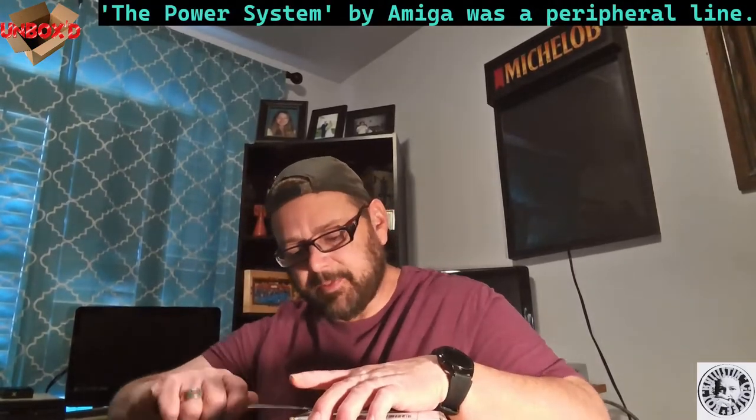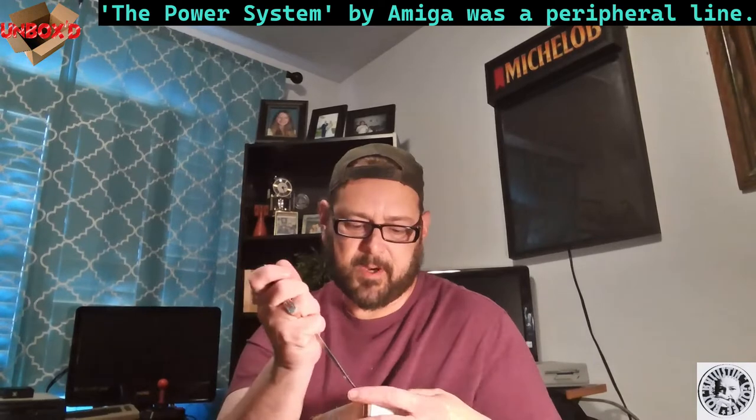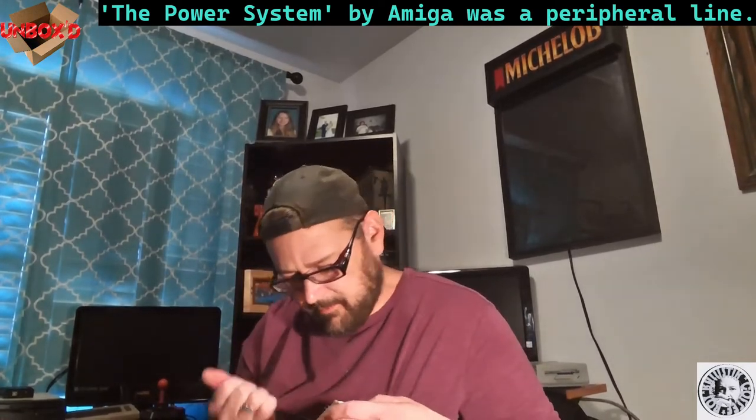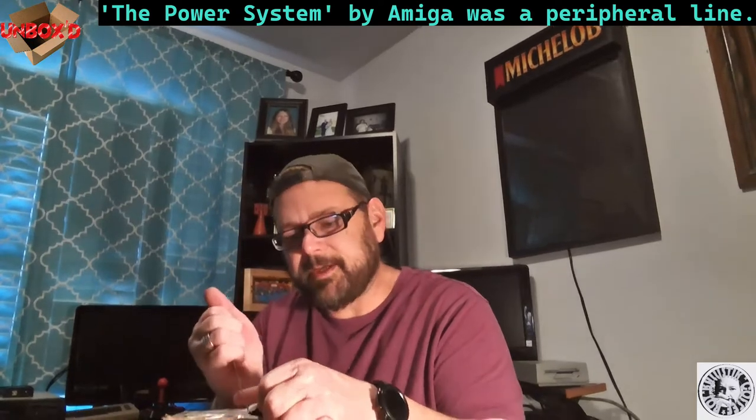I got this thing in and it kind of relates to an episode I did recently. If you saw my episode about the Joy Board, go watch it. The Joy Board was put out by Amiga in '82-'83 and is part of a series called the Power System. What the Power System really meant was a line of peripherals that Amiga had out.